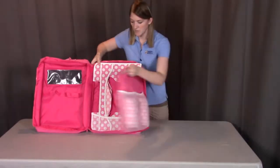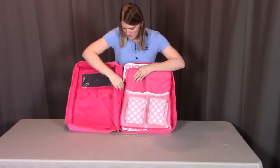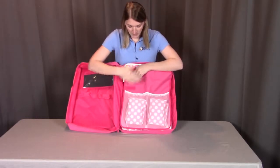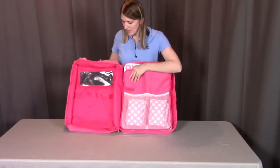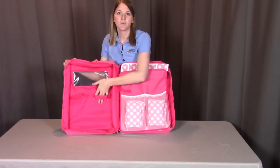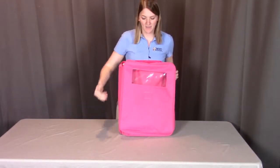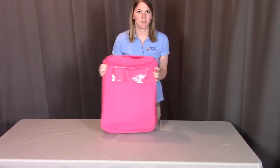Then we fold this up, and there's a strap right here that can help keep this flap folded in. On this side, you'll notice there are two straps — this is where you can put your dolls so that when you shut the final door, you can see your dolls. Then you can zip this up and take it with you to go.